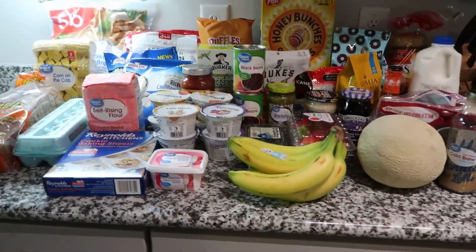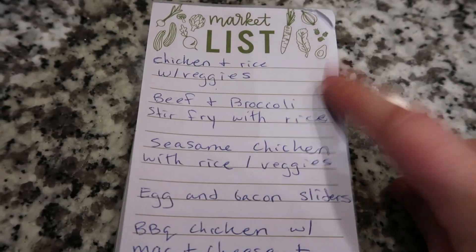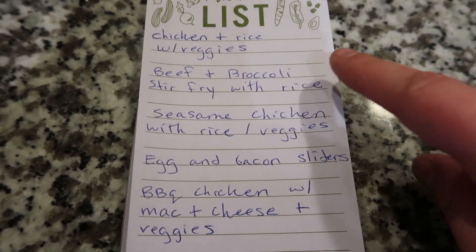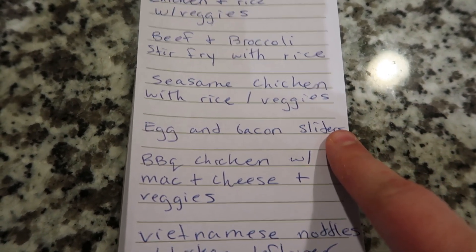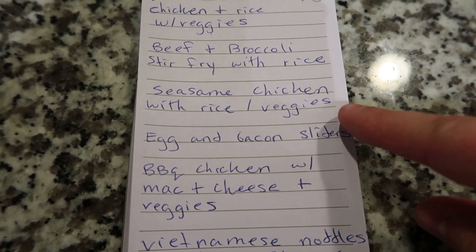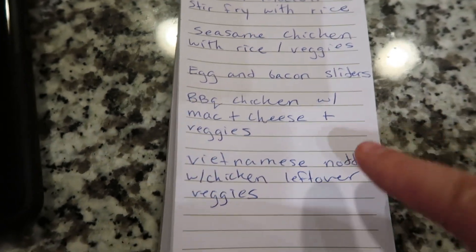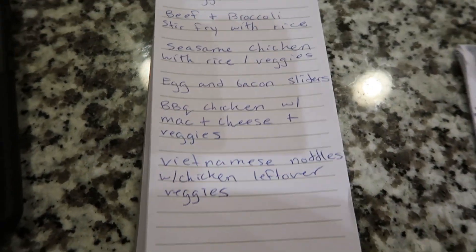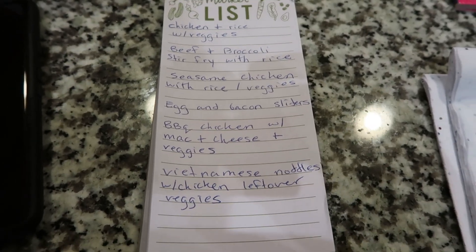Here's the meal plan for this week. We're planning on having chicken and rice with veggies, beef and broccoli stir fry with rice, sesame chicken with rice and veggies, egg and bacon sliders using those slider buns I put in the freezer, barbecue chicken with mac and cheese and veggies, and Vietnamese noodles with chicken and any leftover vegetables — probably broccoli. So that's the whole haul, I hope you guys enjoyed this video!